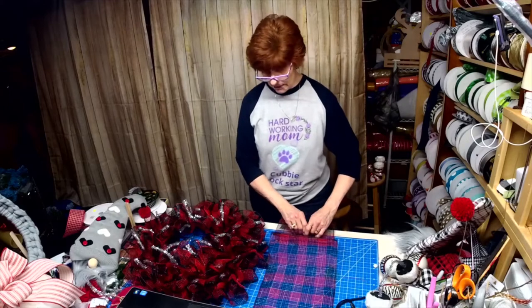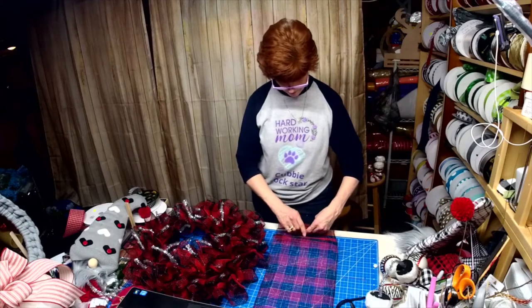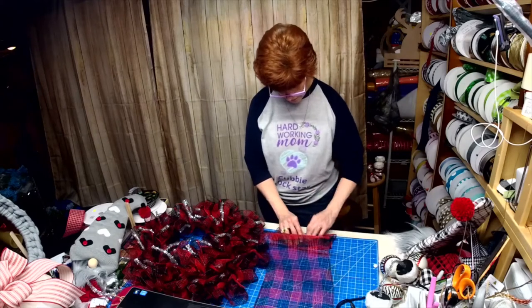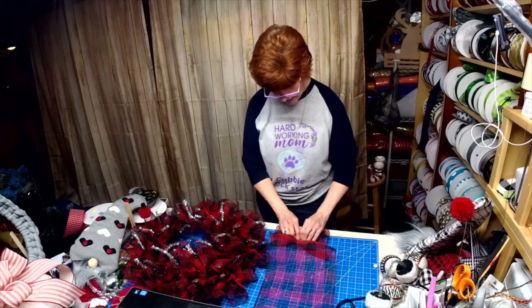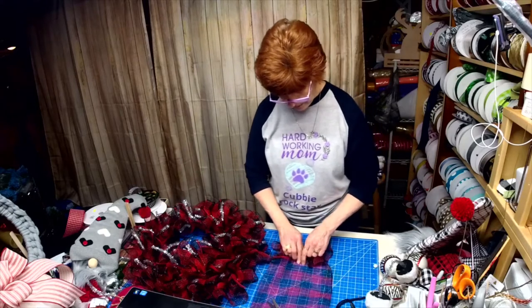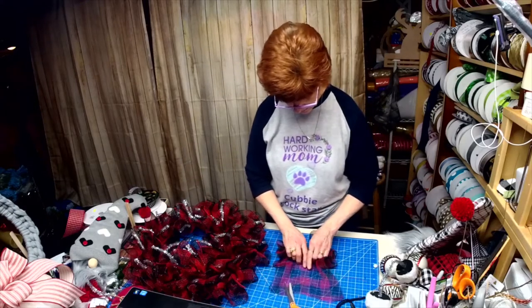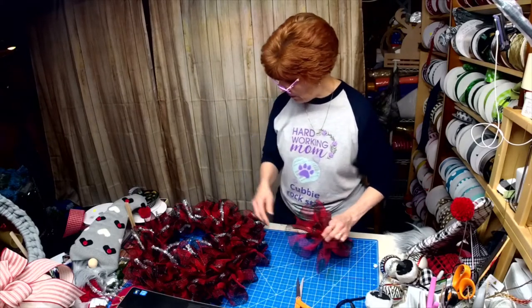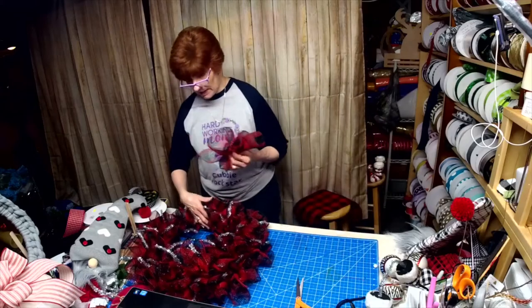I'm just making sure you guys can see okay. I always fold down — or fold under — the ends because this is a fabric mesh, just to handle some of the frame and keep it neat.